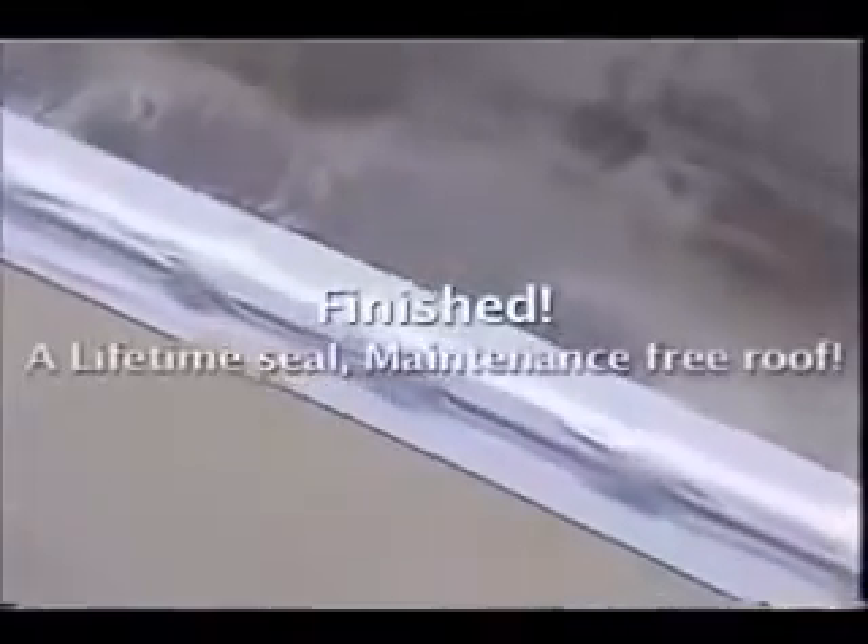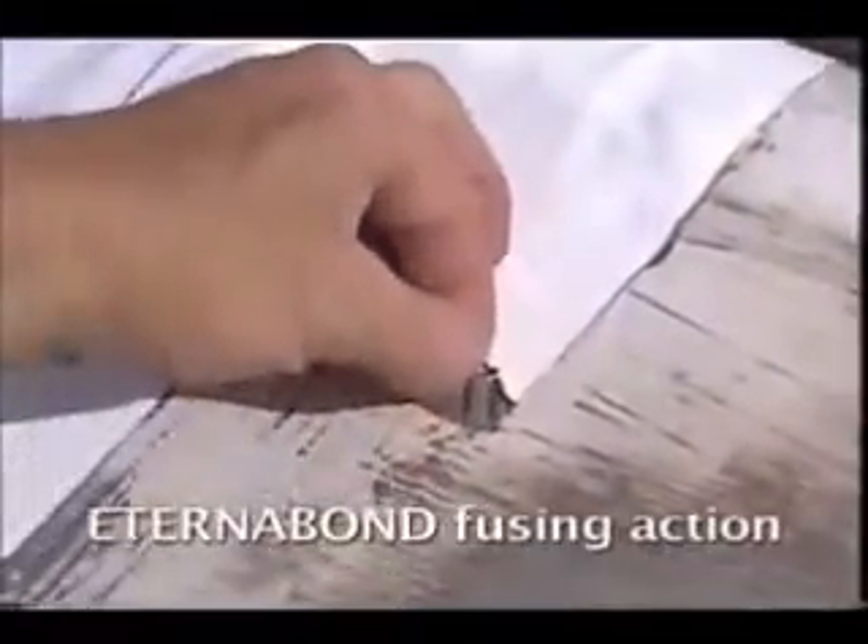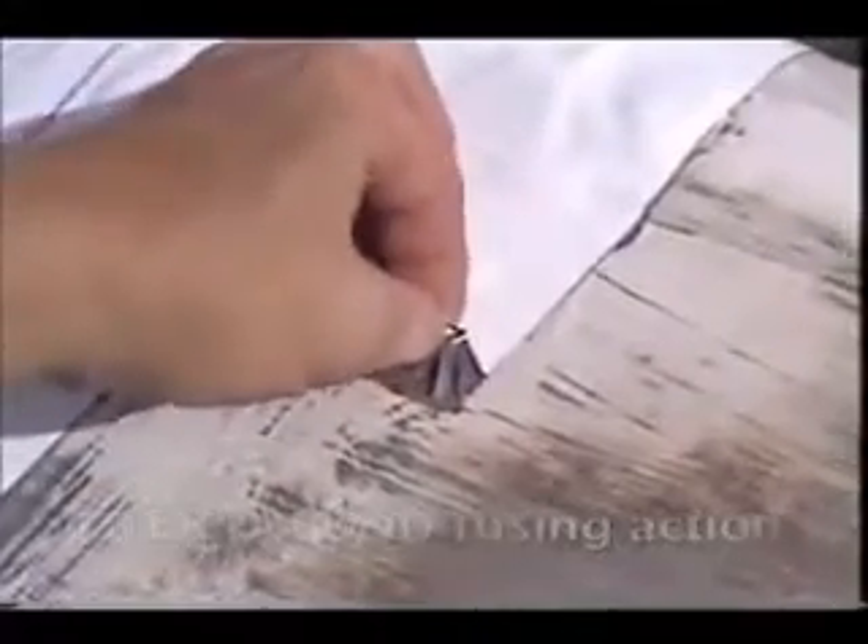She's all done. This was a fast, permanent restoration. The roof is once again weather tight. How well does Eternabond stick? This well. The seam is complete — now it's time to tackle the vents.